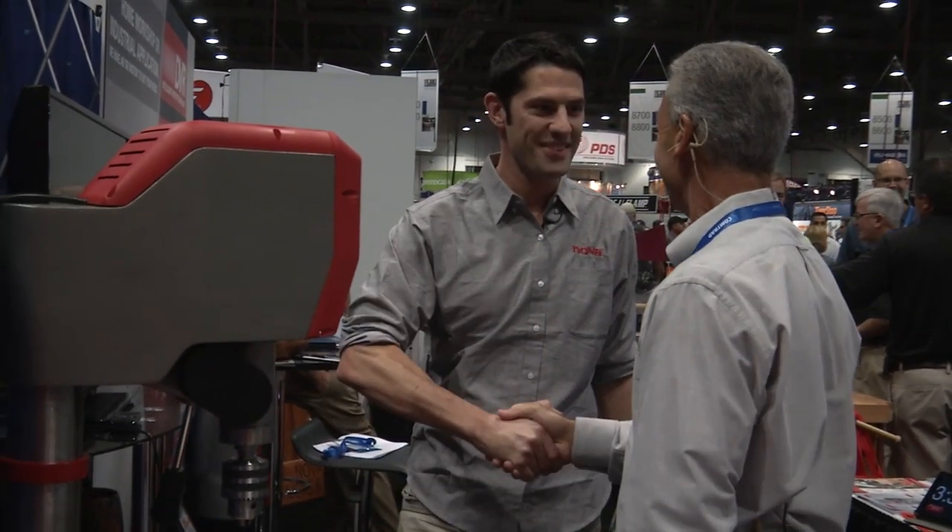It's just a very nice unit. I think you're going to do really well with it and I really appreciate being invited into the booth. Thanks so much. Thanks, Jim. Cheers.